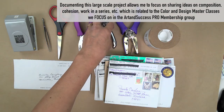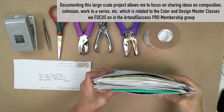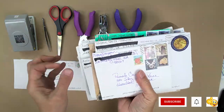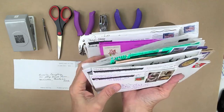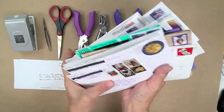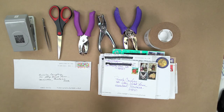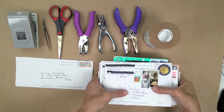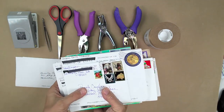Hi everybody, this is Pam Cowie and I wanted to show you the supplies I'm using to work on the snail mail project. Here's a stack of just about 25 letters, but I have well over 150. I wanted to show you the wide range of envelopes and stamps — they're just so fascinating to me. The handwriting is so unique, and I'm such a fan of this group. The Art and Success Pro group members have put a lot of time and effort into mailing these things to me, and part of what I want to do is pay tribute to all these artists. This is just a very small portion of the total mail I've received over a one-month period.